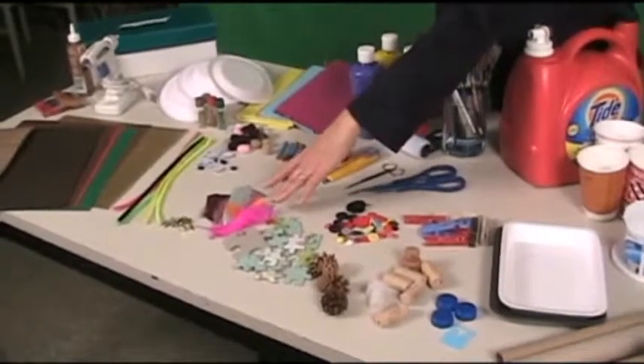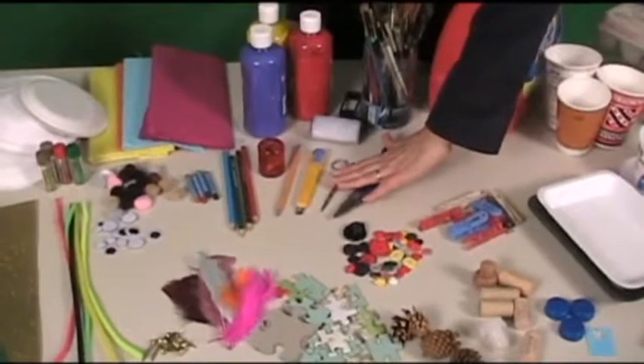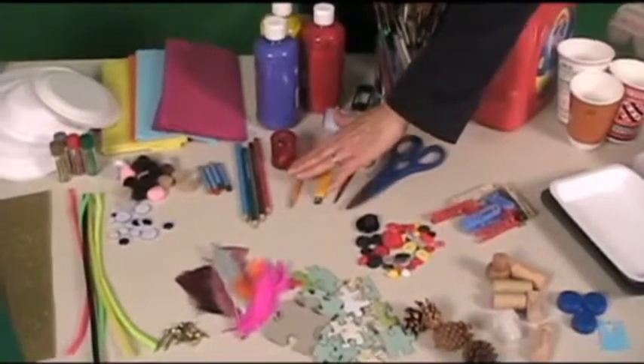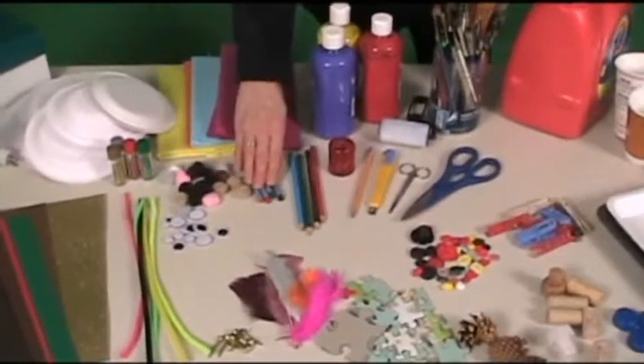Bird feathers, paper fasteners, scissors of various sizes, an exacto knife, a pencil, sharpener, colored pencils, and crayons.